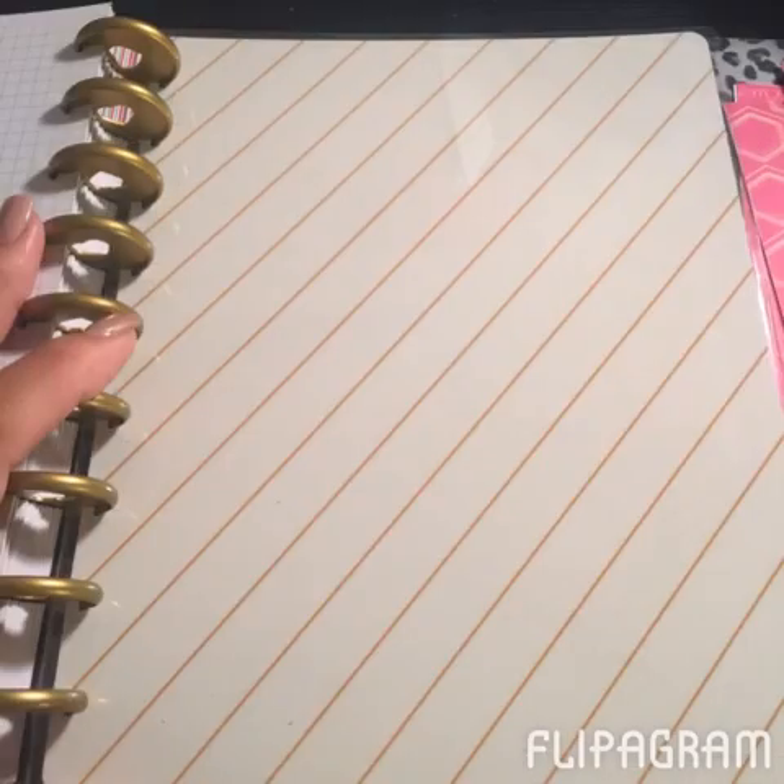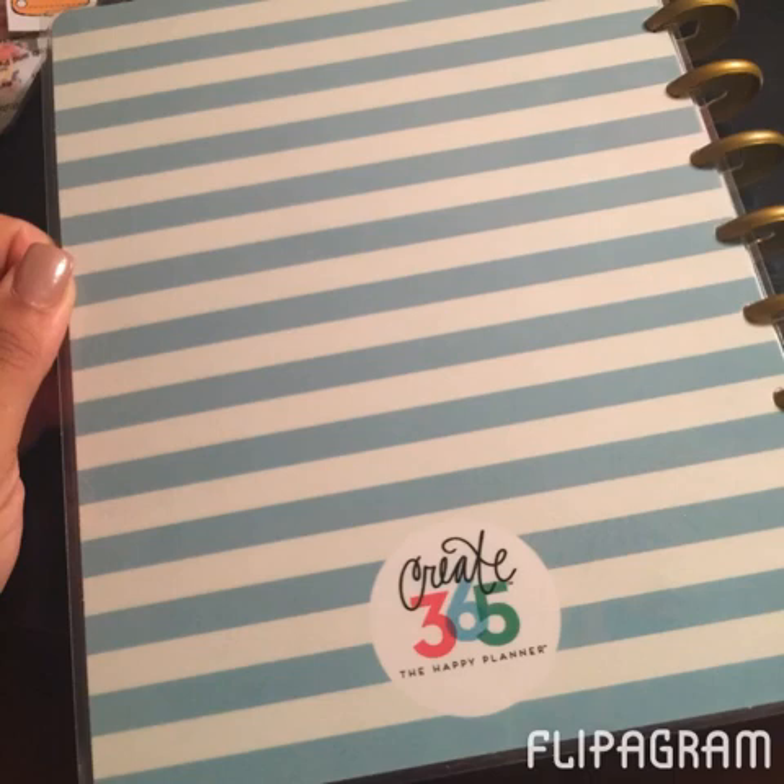This is just the inside of the back cover, which I think is nice — because I could actually flip it and have a totally different look for the planner. It could easily become the front opposed to the back, or the back could be the stripes. It's very versatile as far as design, and you can add and remove pages very easily. This is just the back with the Create365 Happy Planner branding.